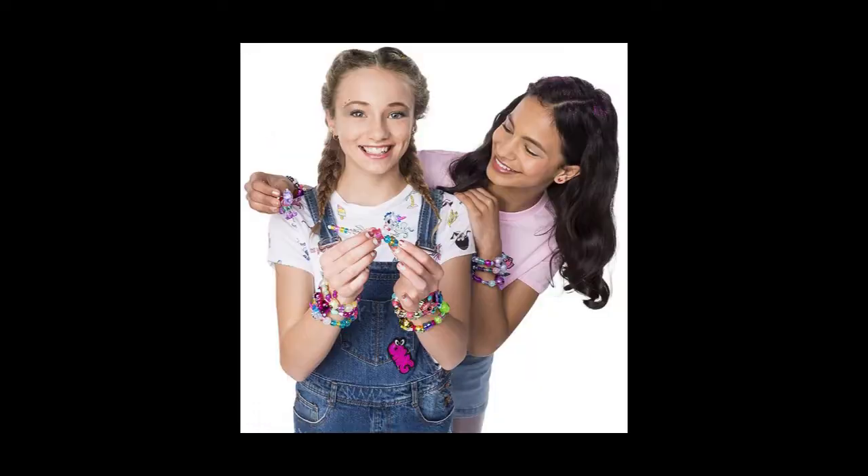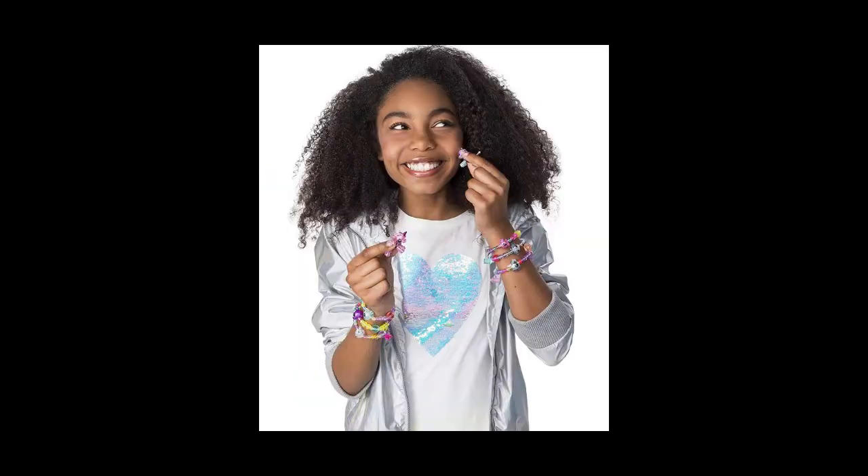Twisty Pets, Twisty Pets, Twisty Pets. Have a secret twist — you can twist them into bracelets and wear them on your wrist.